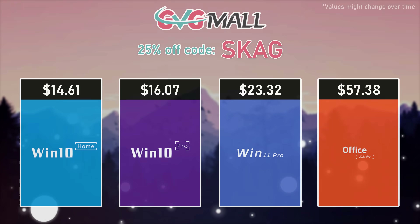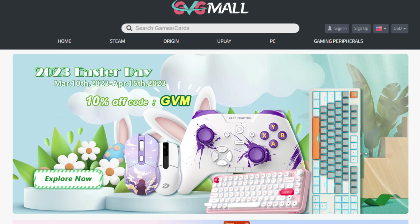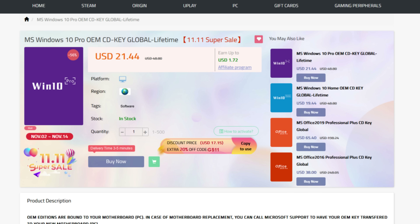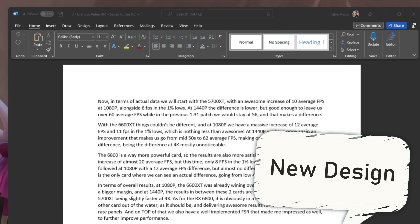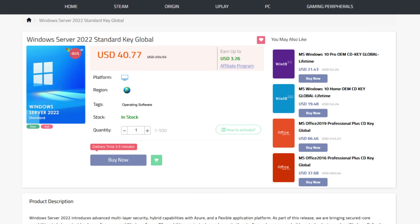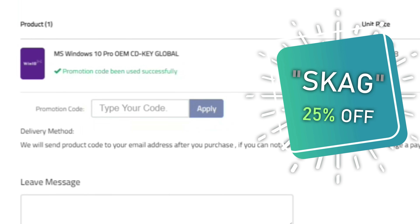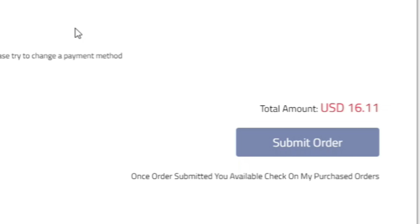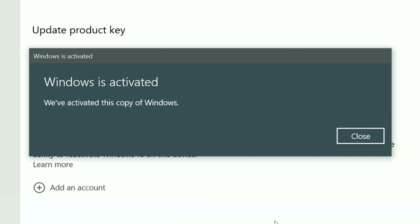Like today's sponsor. Today's video sponsor is GVGMO, bringing you all the software deals you need, like Windows 10, Windows 11, Office 2021 with a new Windows 11 design, and even Windows Server 2022. For all of these, you can use my SKG discount code for 25% off, getting a Windows 10 serial key for only $16. Then use the key in your Windows settings and you'll have an activated system.